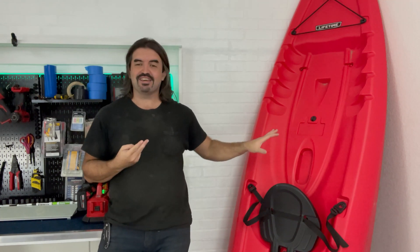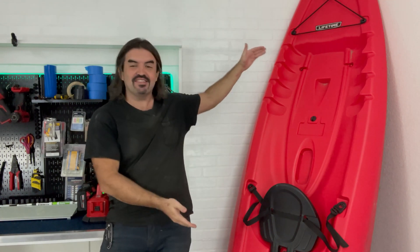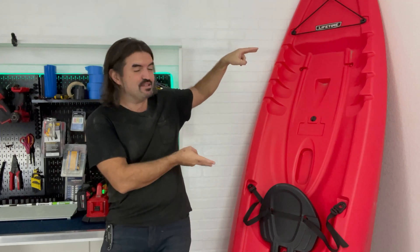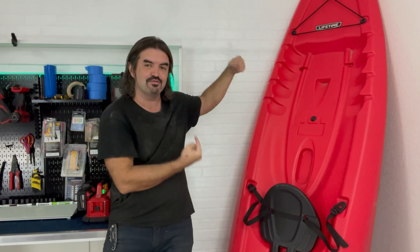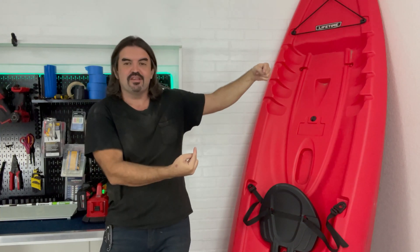With two of these kayaks, it's kind of perfect because they're the same length as a plywood sheet, and they have these four scupper holes in a rectangular shape, so we can run rigging lines through those and then lash both of them to the deck above. So they kind of become this mini pontoon boat — a yaktoon.